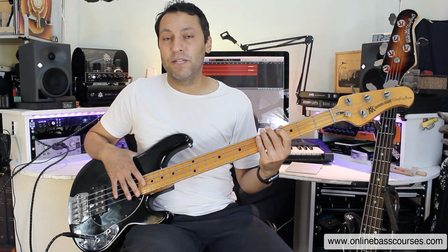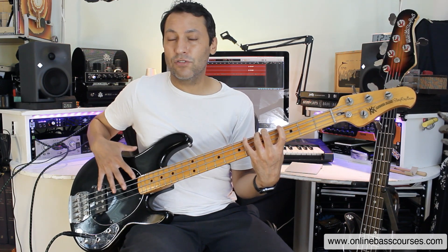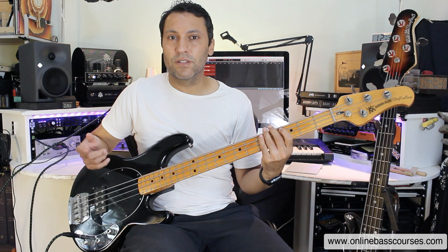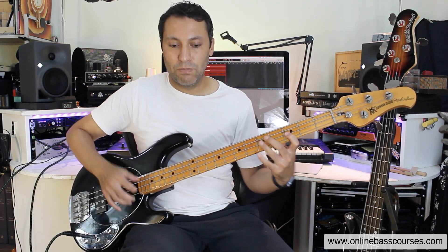That's the G minor pentatonic scale. That's frets three to six of the E string, and then three and five of the A and D strings. I can use that to explain a couple of the other techniques I'm going to be using. So let's go straight to the third to fifth fret of the D string with a pop.